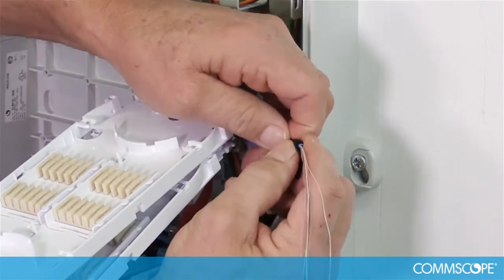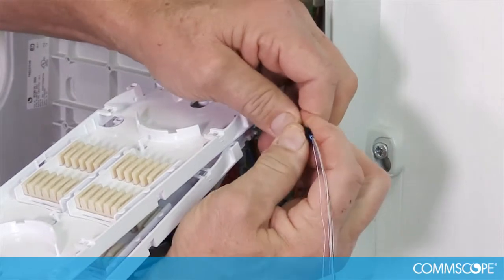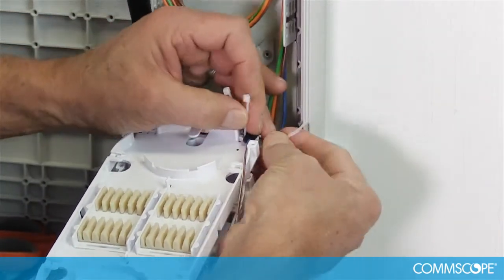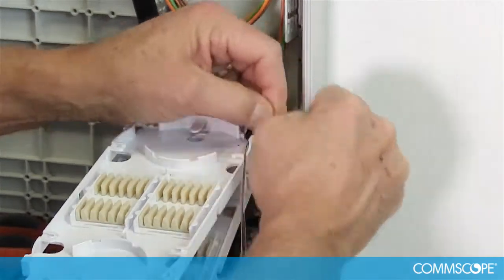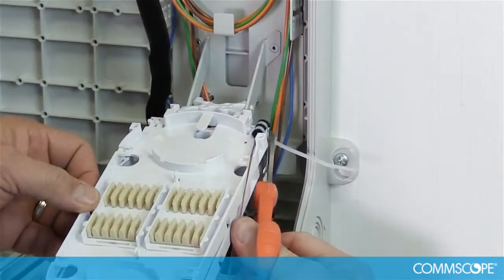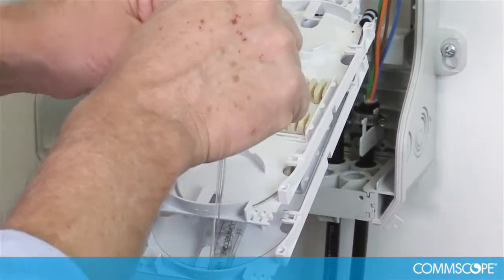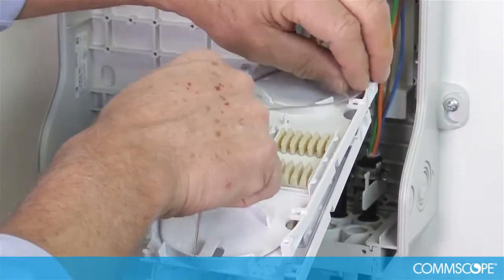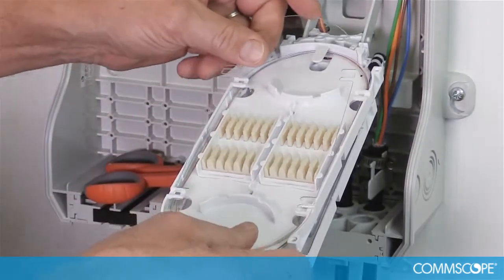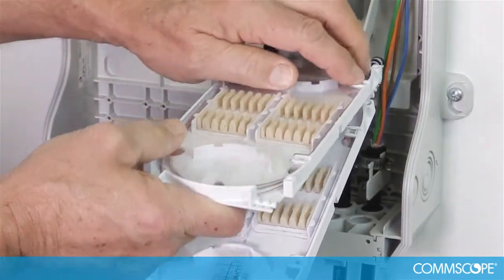Cut a piece of felt tape and place it on the end of the buffer tube. Lay the buffer tube into the spliced tray and fasten it to the tray using two small tie wraps. Cut the excess off the tie wraps. Route the fibers through the tray one full revolution and determine which splice pack to use. Store the fiber and replace the tray cover until fusion splicing is performed at a later time. Perform these procedures for every additional buffer tube and spliced tray in the closure.